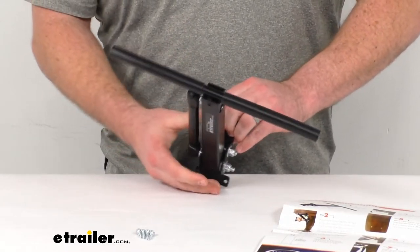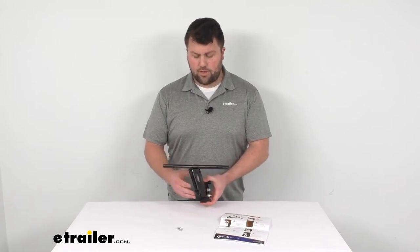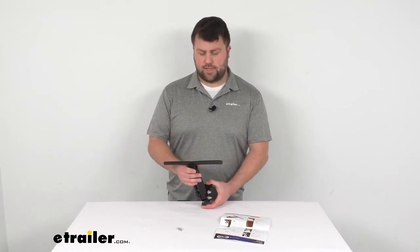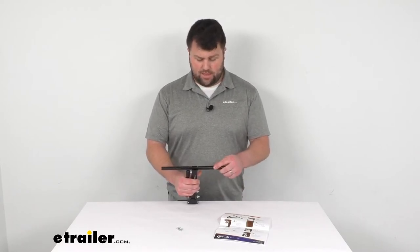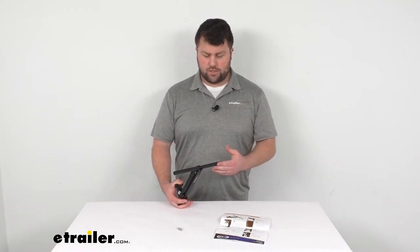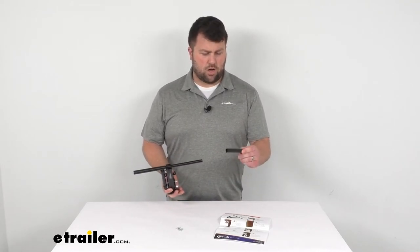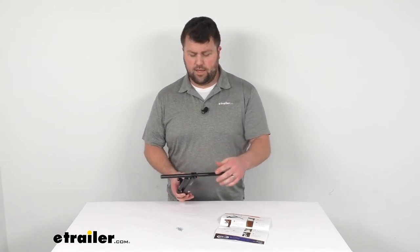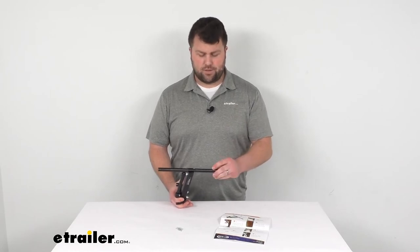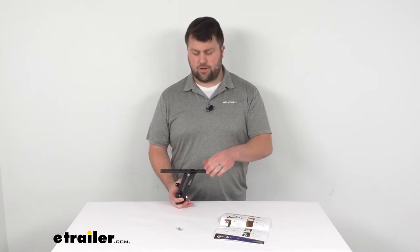There are some specifications as to dimensions to make sure it's going to fit your table. I would encourage you to come to our website and check that out. This is going to be a really nice option for most tables to make sure that your chairs stay in place. It does have a hard plastic sleeve on each side to help protect the material on your chair, so you're not going to have to worry about snags or damage to your chairs.